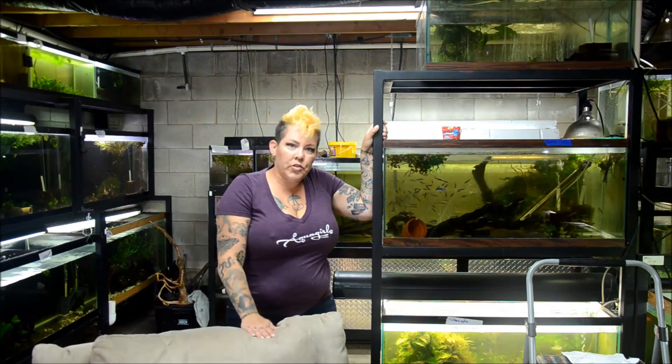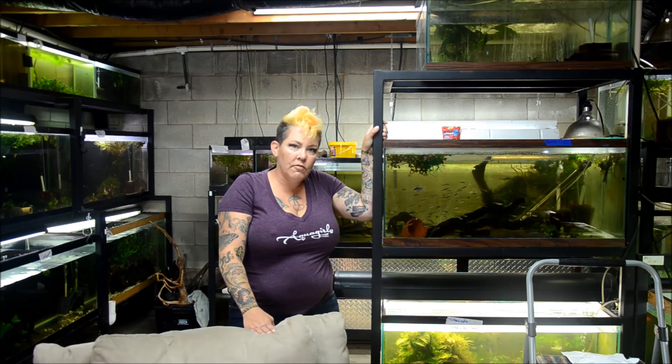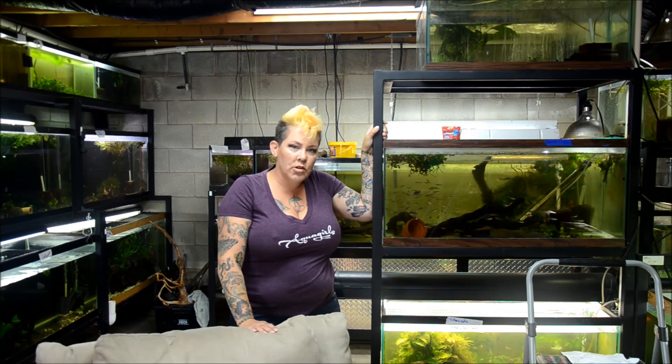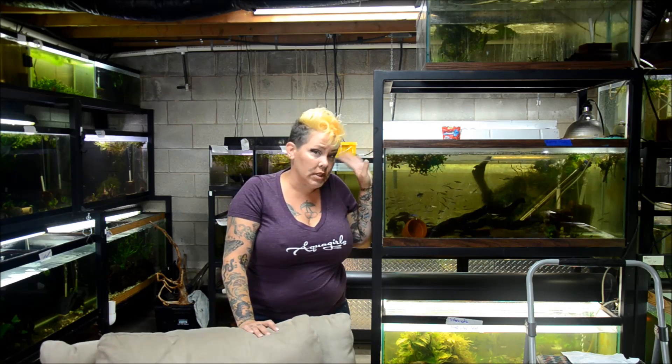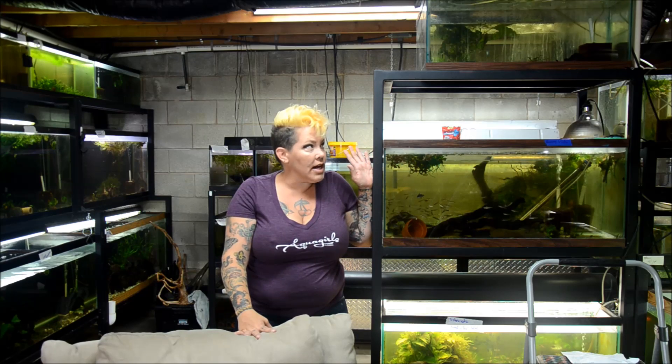Hey guys, welcome to the fish room. I'm Rachel O'Leary and today is Thursday. I am preparing for a decent-sized fish order this week — I've ordered a bunch of really cool hillstream species to come in, so cross your fingers they do.